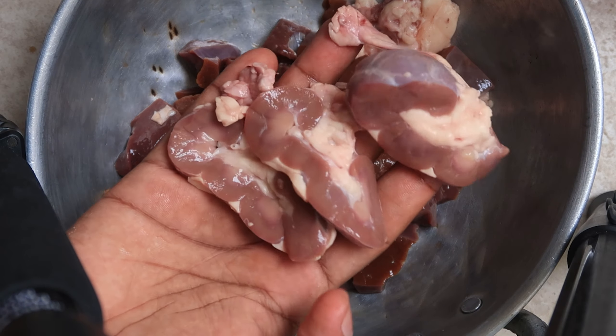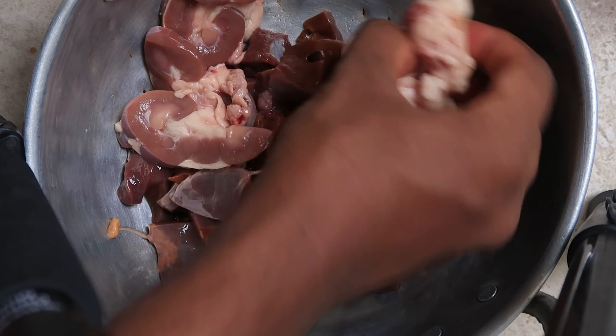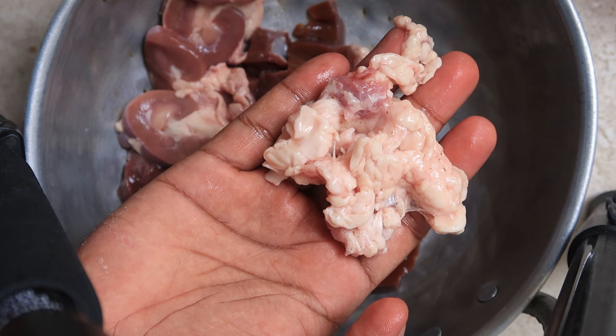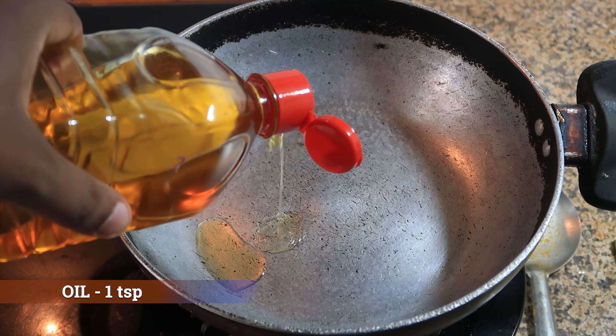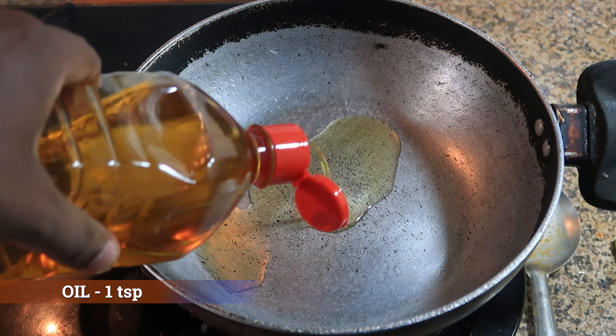Along with the beef liver, we have got beef heart and some fats to enhance the flavor of the beef liver. It's cooked.